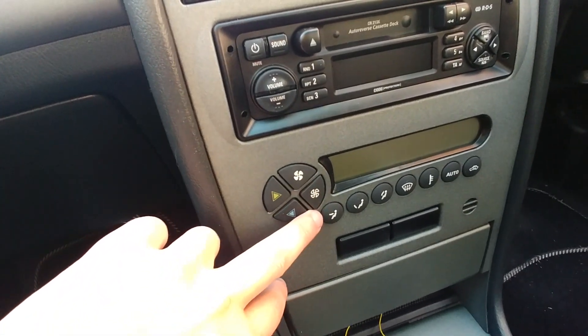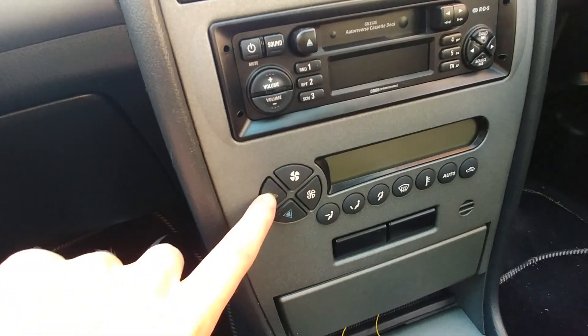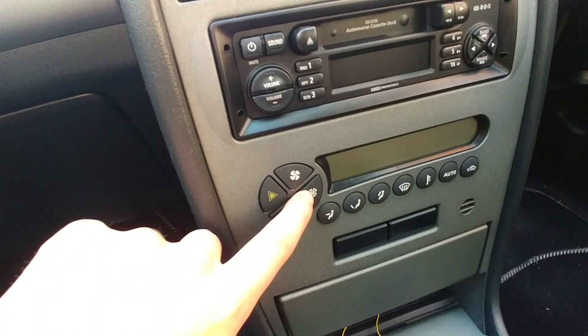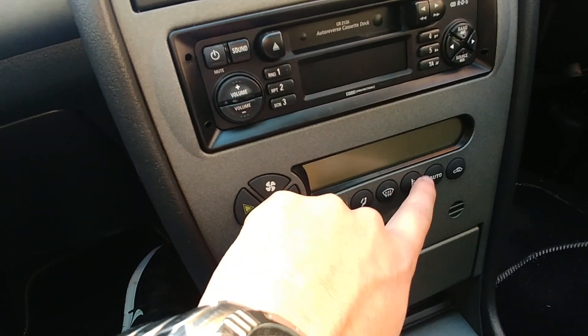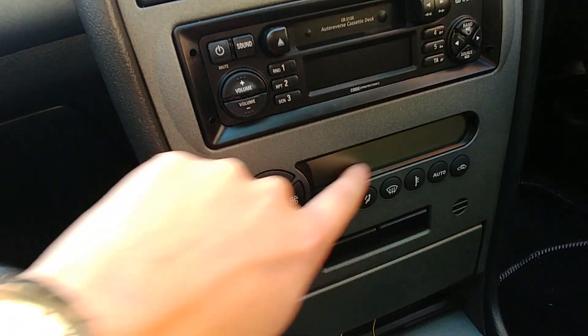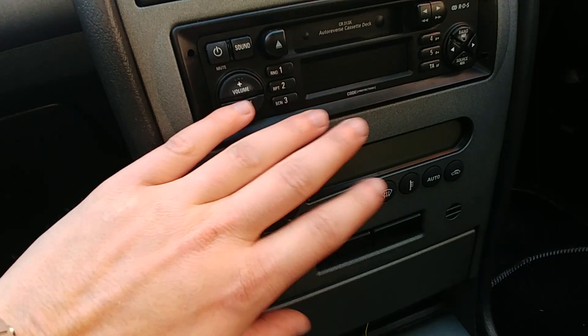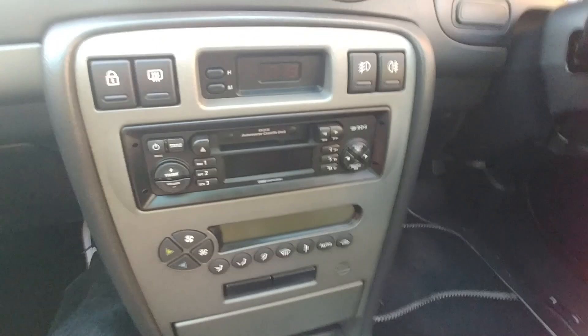All this climate control works — it controls hot, cold, fan speed, where you want the air to blow, the rear heated screen, outside temperature, and the circulation. This works great. I just need to get the air conditioning re-gassed, but other than that it all works fine.